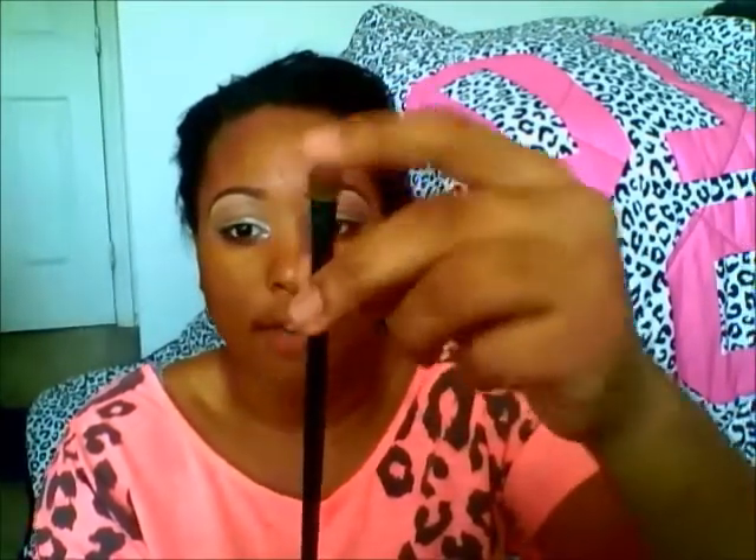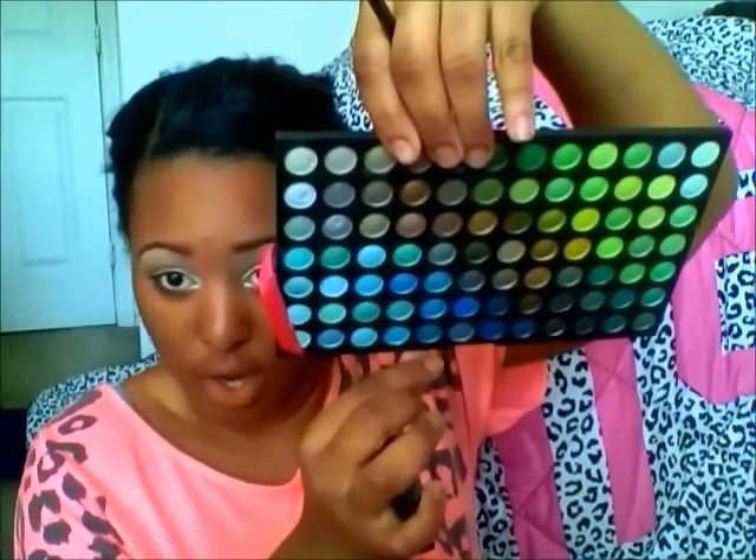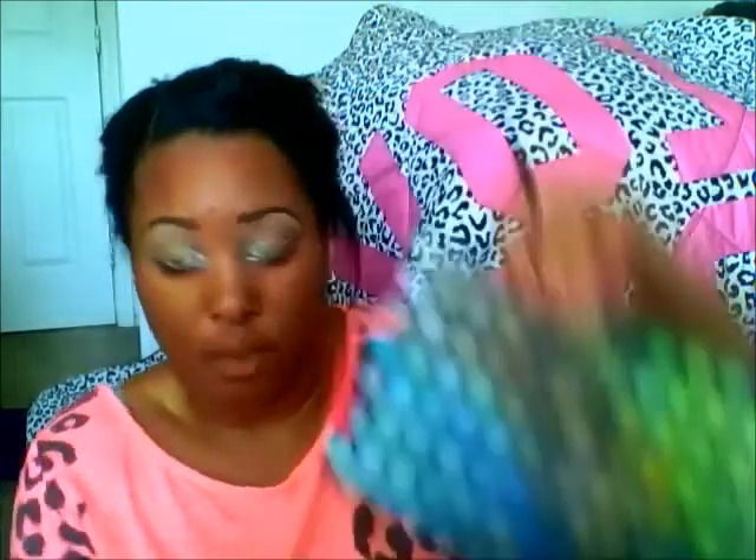It looks kind of sloppy right now but don't worry, it's all gonna come together. Now with this flat brush — I'm using all Coastal Scents brushes, just a kind of flat fluffy brush — I'm going to do my first eye and take this really bright blue color. I'm going to take that and put it all over my lid, blending it in with the white so the white only appears in the inner corner. The blue covers about three-fourths of the eyelid.